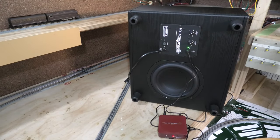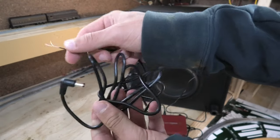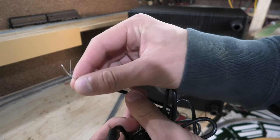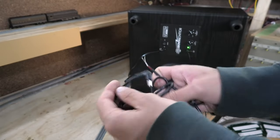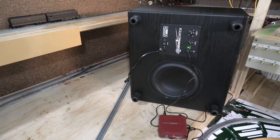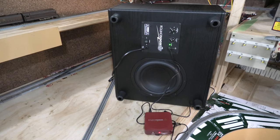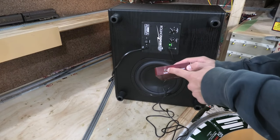Now we have the Rolling Thunder system set up and all connected to our layout. Just before we move into it — one little accessory cable that came is this one here. This is an option to plug directly into the layout's power with these two little wires, but we've connected it through our power plug system.